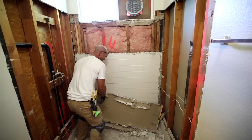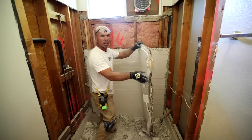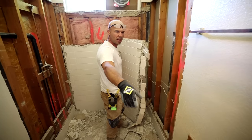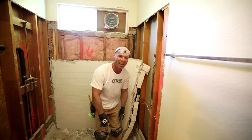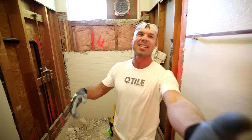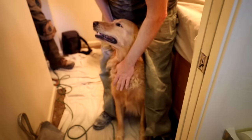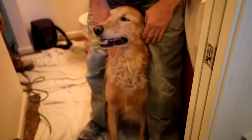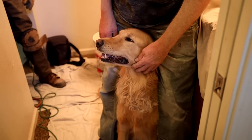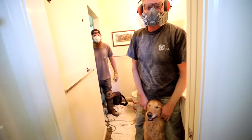Another big manageable piece - come on out. We've got the dog - hey buddy. Here's our friend, been helping us out today. He's been a little skittish with all the banging going on, but he's a sweetheart. Okay buddy, time to go - we got to get back to work.